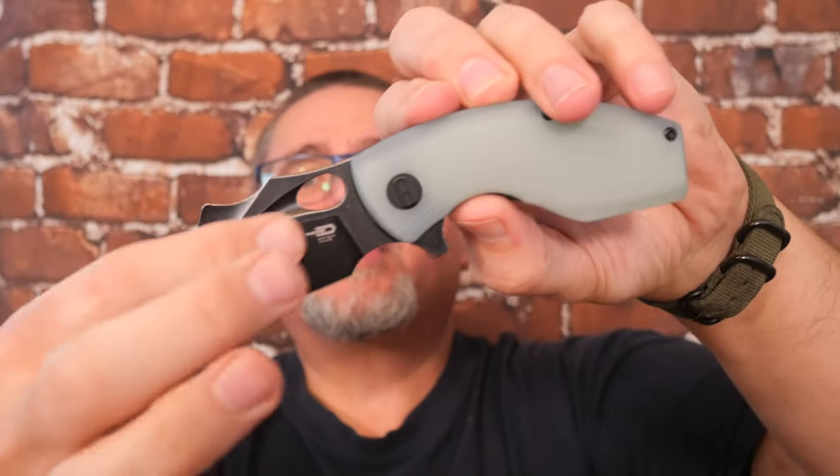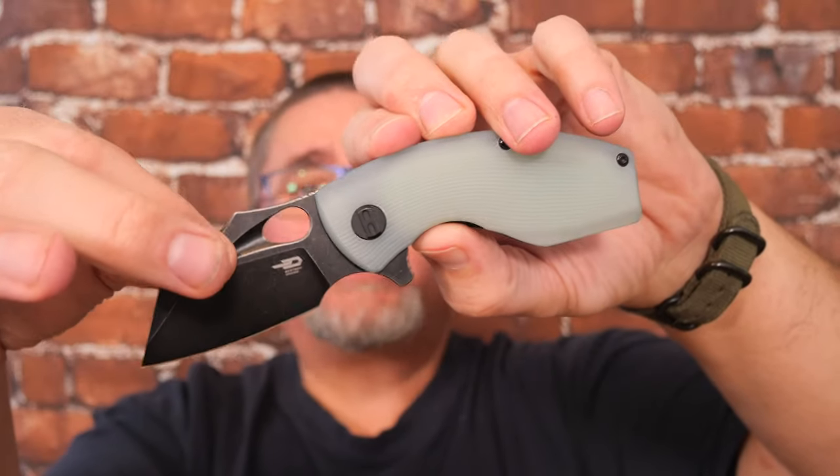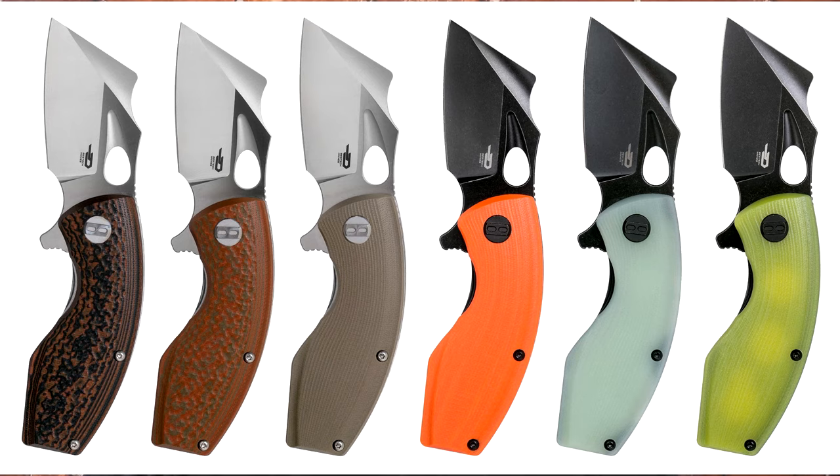You can also get it with a satin bevel and bead wash flats. There are six different ways of getting this knife: three colors with the black wash — natural, orange, and lime green — and with the bead blast satin finish you can get black with orange, green and orange, or a beige finish.